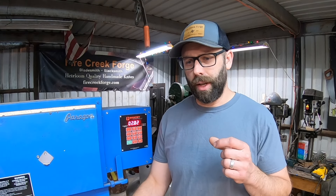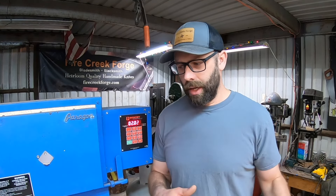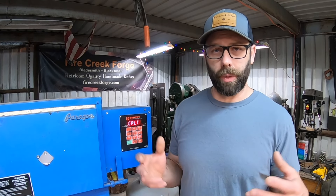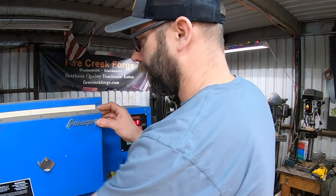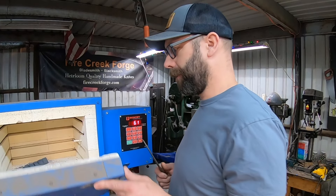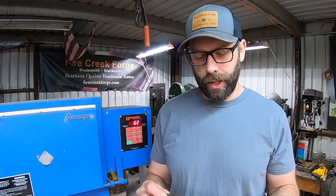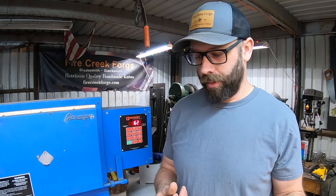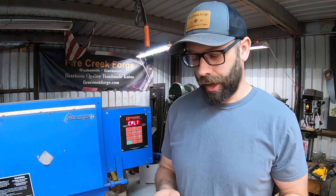I thought we could start a series that begins with real basic information and moves up — and we might do that — but today I want to be even more practical and work with something we actually have going on in the shop right now. I'm going to pull a knife out of the kiln here; this is the last tempering cycle for this blade. It's cooled down overnight and what we have here is a 200-layer pattern welded damascus steel made from two different steels, which is what we're going to talk about today.